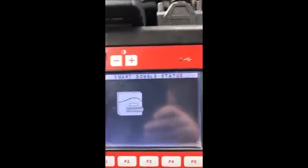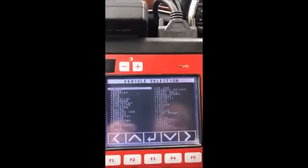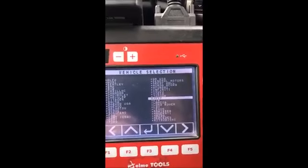This is the T-Code Pro with the smart dongle. We're at the menu, so we're going to go to Jeep, then North America, by vehicle, Grand Cherokee — this is a 2011, so 10 to 13. We're going to read the SKIM pin code. Switch ignition on. Go to special functions, read pin code. Our pin code is 5525. Switch ignition off.